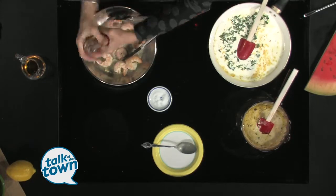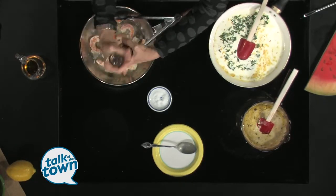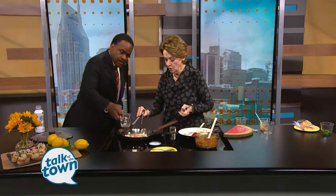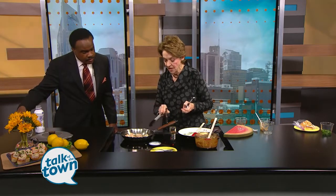And we're going to be fancy and flame this. Are we brave enough to do that? Sure, I trust you. If you'll put the whiskey in — we're using Jack Daniel's. We're going to burn the alcohol off with the flame. When you put the whiskey in, it takes just a minute for it to heat up, and then we're going to flame it. Look at that!